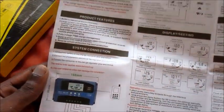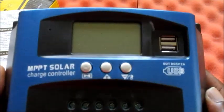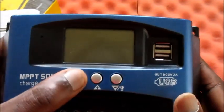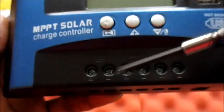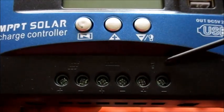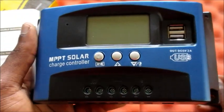The manuals are very similar in the product features. Now I just want you to realize the different ports here. We have the plus and minus button, we have the menu button which is the main button, we also have two USB input/output ports to charge USB devices, and we have the input for the battery — the plus and the negative — and also for the load, the plus and the negative. These are the connection parts on this MPPT solar charge controller.